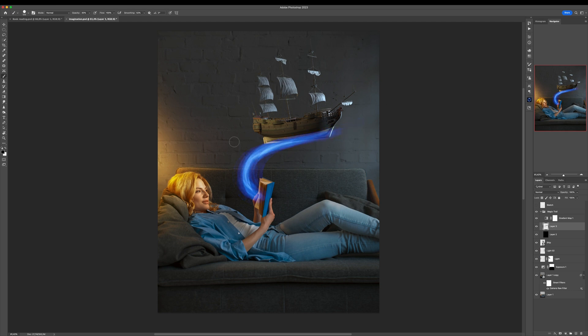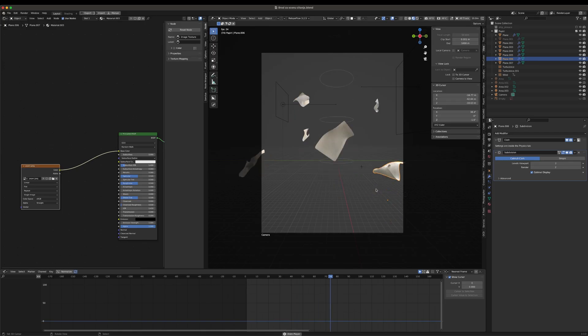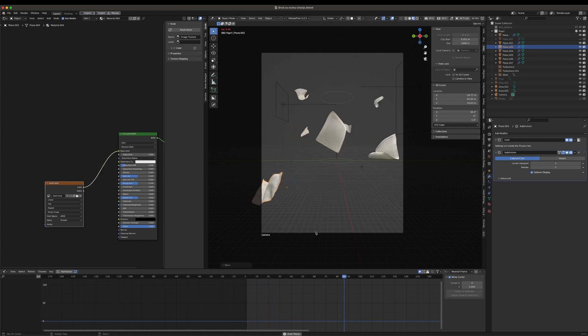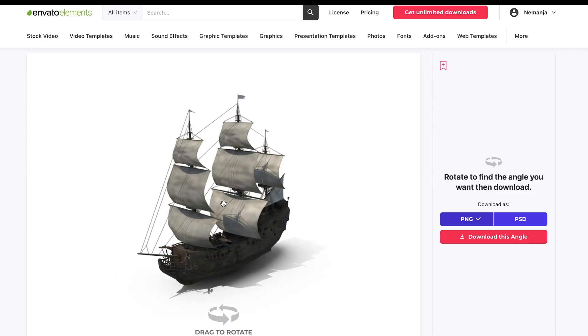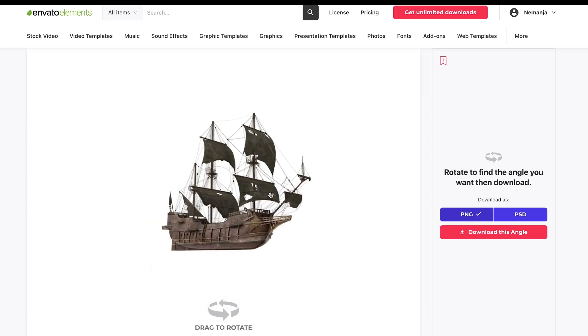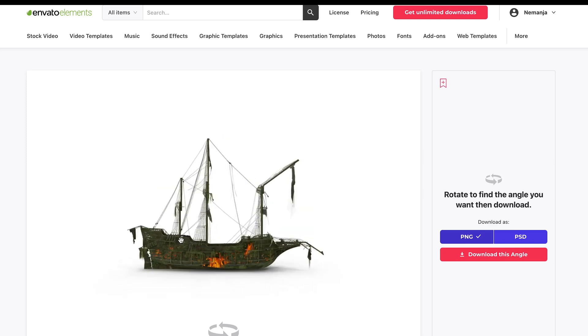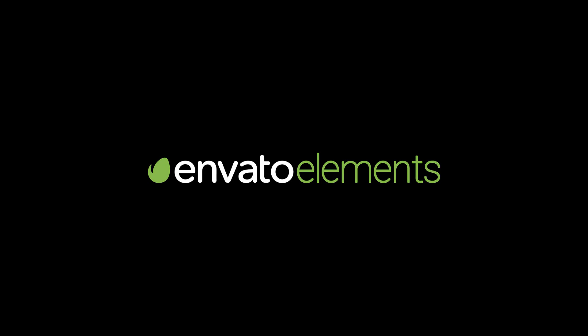For this photo manipulation I used some elements created in Blender, like these flying papers — book sheets — and also a 3D model of a ship. You can get a lot of different 3D models of a ship from Envato Elements because they have an amazing library of 3D models.